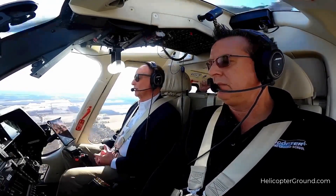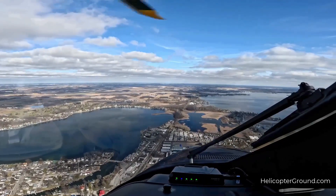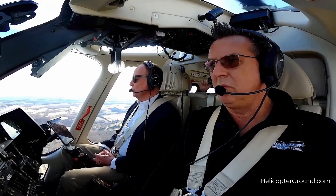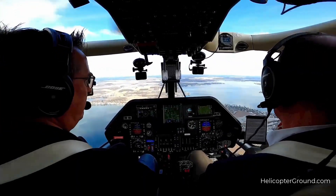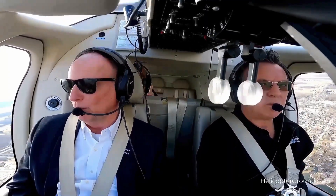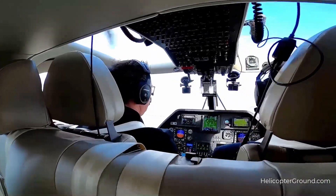I also had an applicant that was using his electronic device for a weight and balance calculation, only to discover that it was using the incorrect starting numbers for the empty weight and moment. Sadly, he was using the sample numbers that were printed in the RFM, and not the actual weight and balance that was printed on the separate weight and balance page.